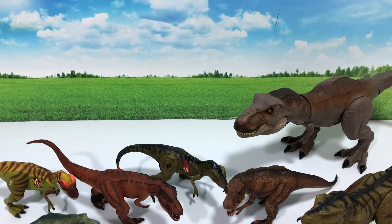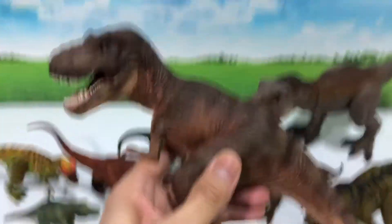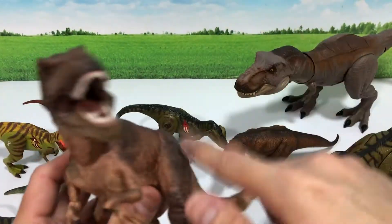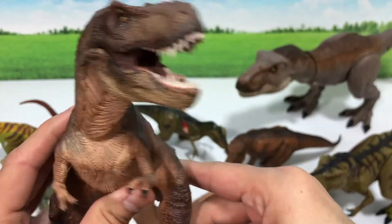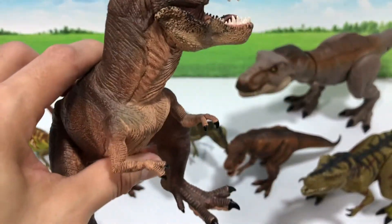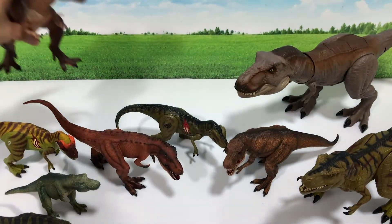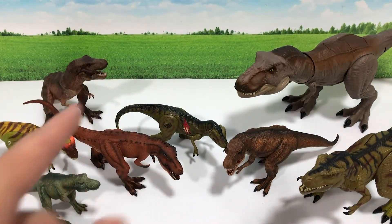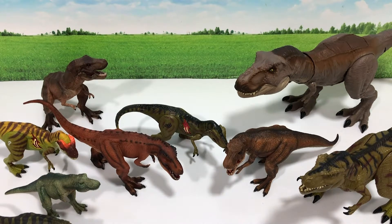We have this beautiful classic T-Rex figure. This T-Rex is actually very popular and famous — the director of the Jurassic World movie actually owns one of these and carries it everywhere he goes during the shooting of Jurassic World. I'll place this right at the back.